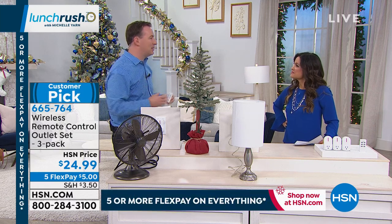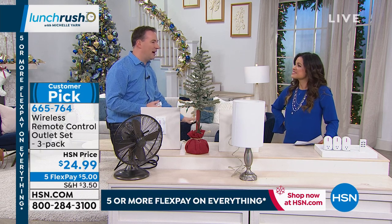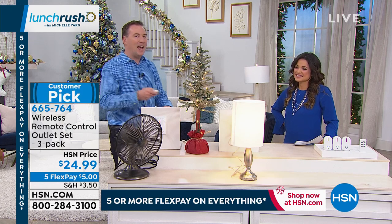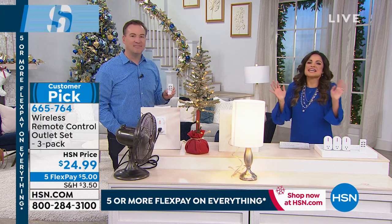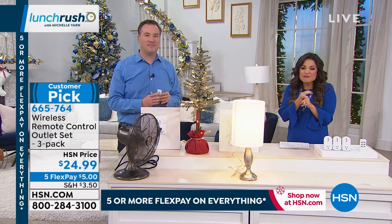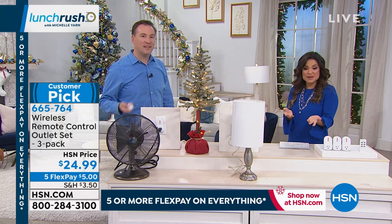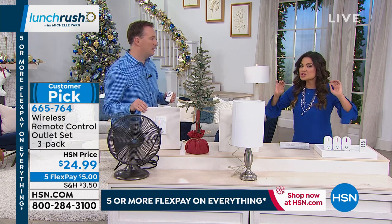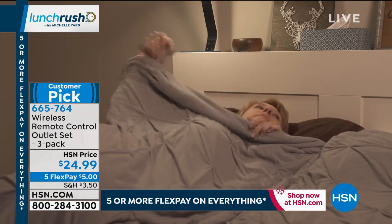Even with lamps that are down on the ground, to now be able to have that remote and control everything just makes your life so much easier. This is such a great gift idea — for a gift exchange or a stocking stuffer, $24.99 is fantastic. With the flex payments it's five bucks to get these home. Even just for the holiday season to make your life a little bit easier, it's totally worth its weight in gold.